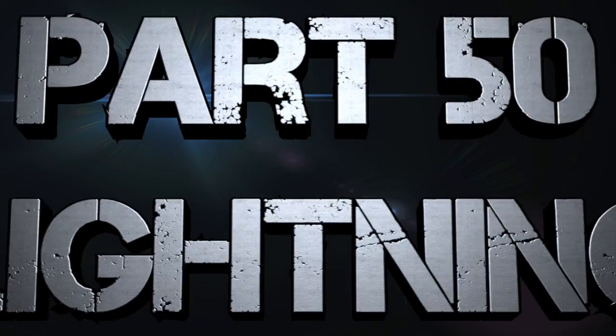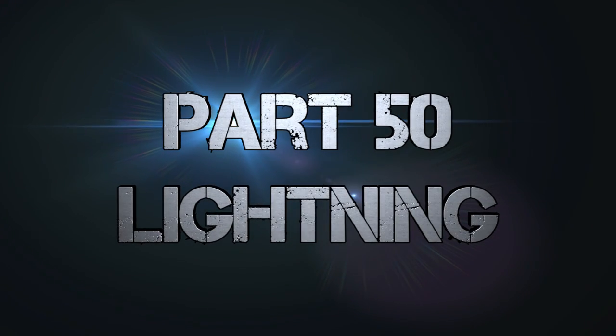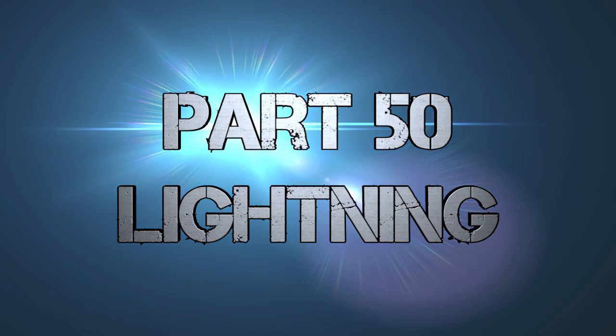And this is part 50 — we hit number 50! Today's topic is lightning, specifically drawing lightning on power or force weapons.